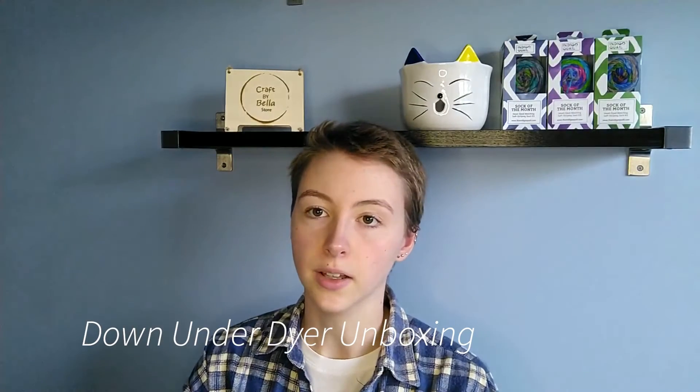Hi all, my name is Bella and I'm the creator behind Craft by Bella's store. Today I'm here with an unboxing video. I've just received a package from Down Under Dyer and I thought I'd show you what I bought. I've just cut the package open and let's see what's inside.